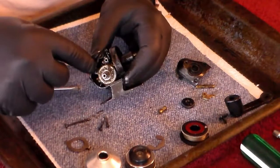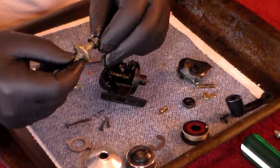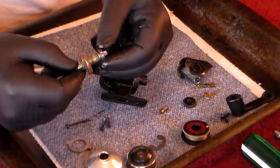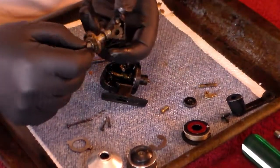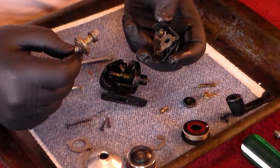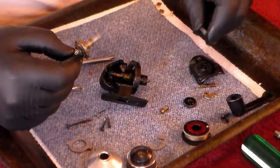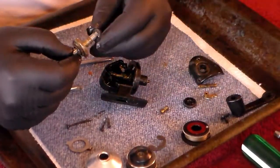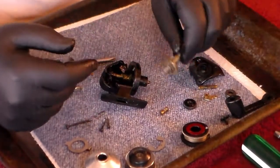Now we can take the main gear off. Note that along with the main gear came this ball bearing on this side, and you've got another ball bearing on this side. We can't hardly see it because of all the grease caked on it, but we're going to get to that and clean it up. So we've got two ball bearings, one on each side.